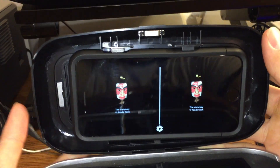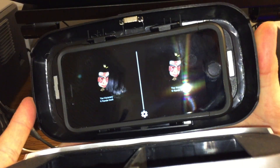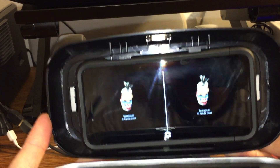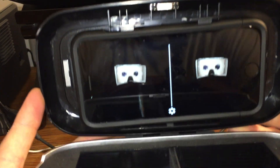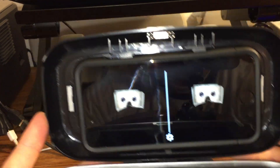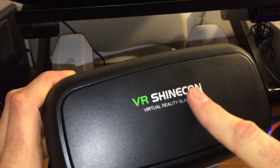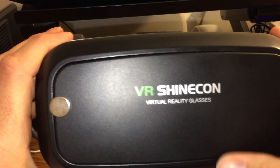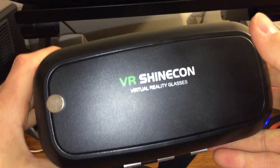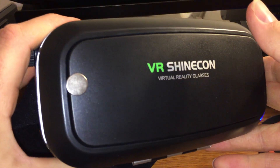So what that looks like, if we're still in this app, which we are: I just take it and slide the magnet across the back of the phone, and it will go from exhibit to exhibit like that. All I'm doing is sliding from one side to the next, and then it makes the selection. It makes an otherwise great pair of virtual reality glasses even better because now it has the magnetic trigger.